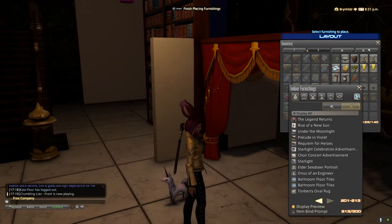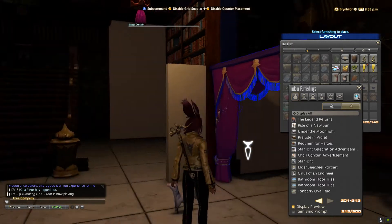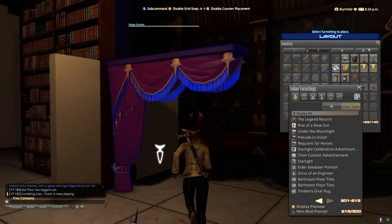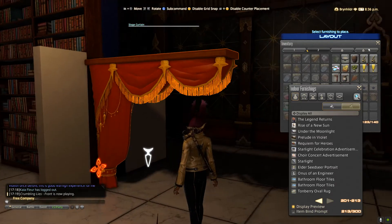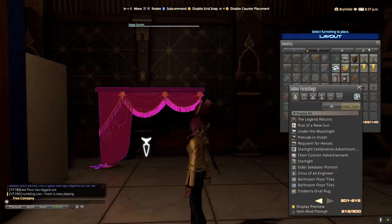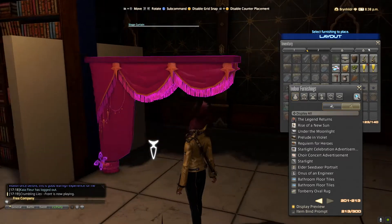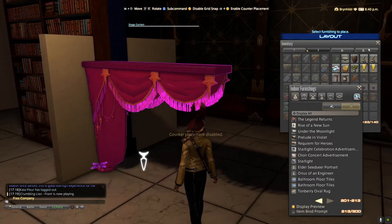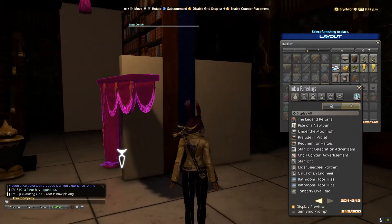That's where we want it. Now what we're going to do is use the D-pad again to cycle over to the curtain. Once you have the curtain, hit A on your Xbox controller to grab it — you can move it around when you pick it up. At the top of your screen it says press LB and Y to disable counter placement, and that's what we want. Now we can't connect this here anymore.